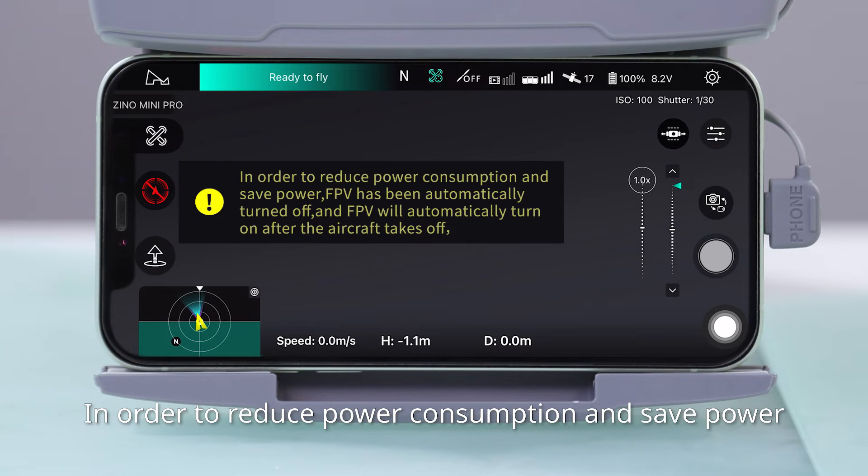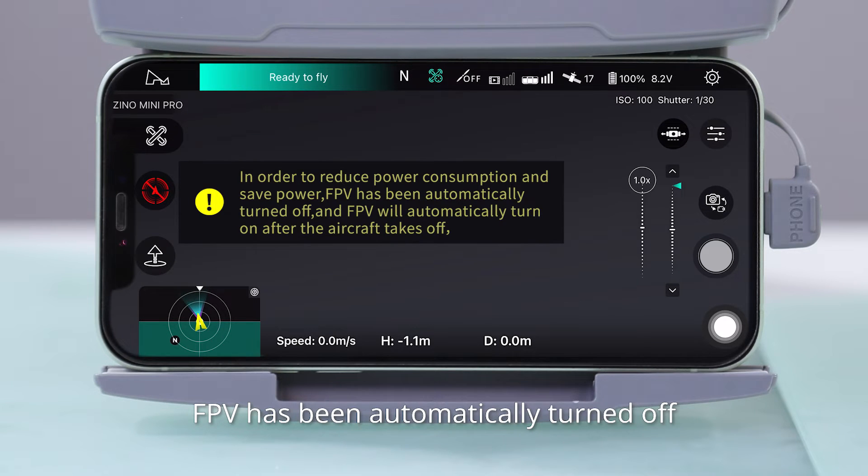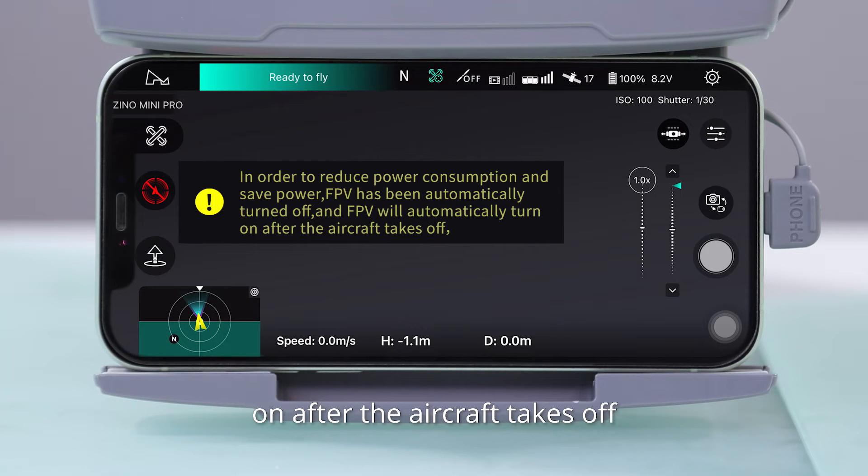In order to reduce power consumption and save power, FPV has been automatically turned off, and FPV will automatically turn on after the aircraft takes off.